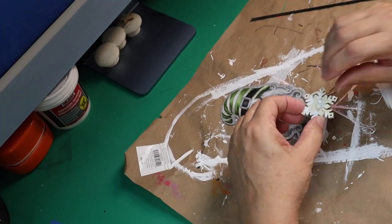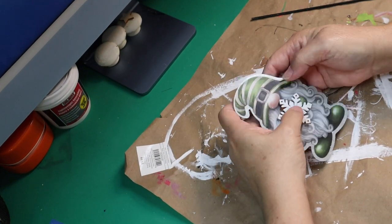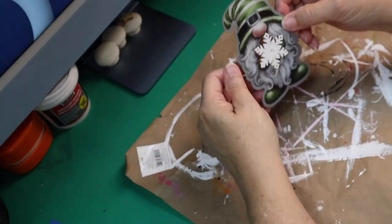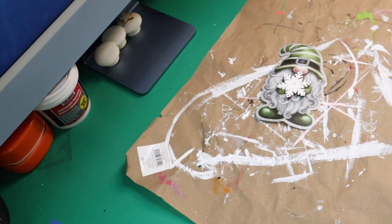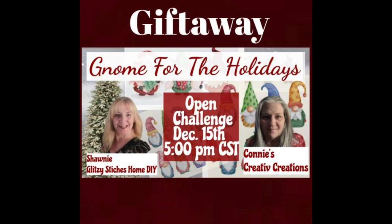All right, here we go with DIY number one. I got this little gnome from Hobby Lobby — he had a little fall leaf in his hands and I wanted to use him at Christmas because I love the colors of him. So I took and glued one of those little snowflakes from the Dollar Tree on the front of it, and he is so adorable. Today's challenge is gnomes for the holidays, hosted by Shawnee Glitzy Stitches Home DIY and Connie's Creative Creations.